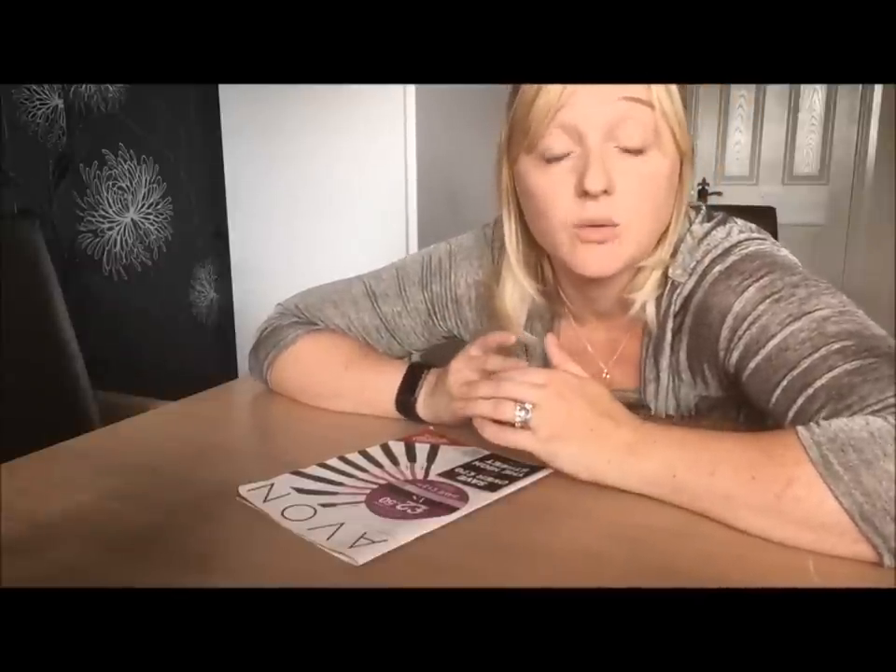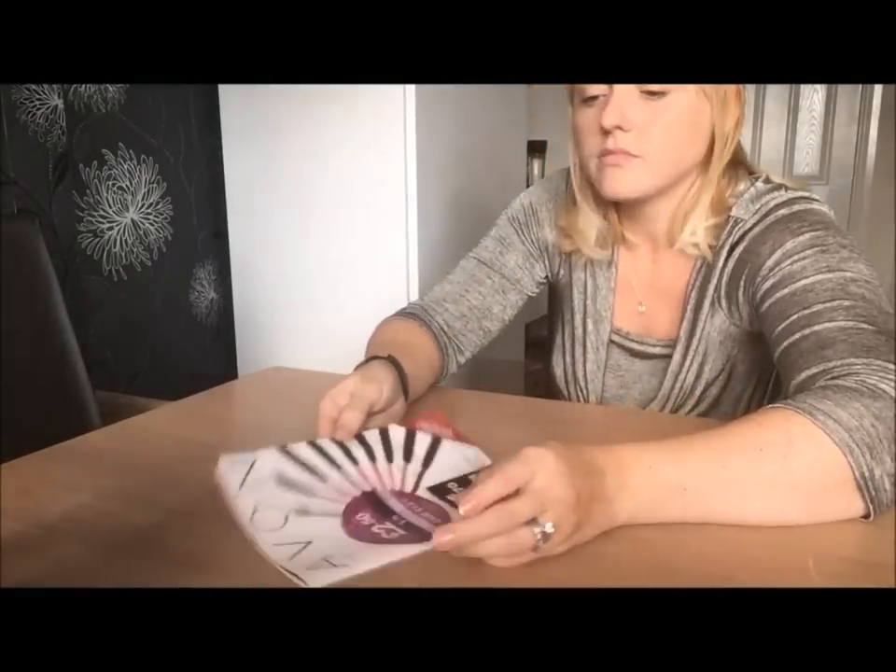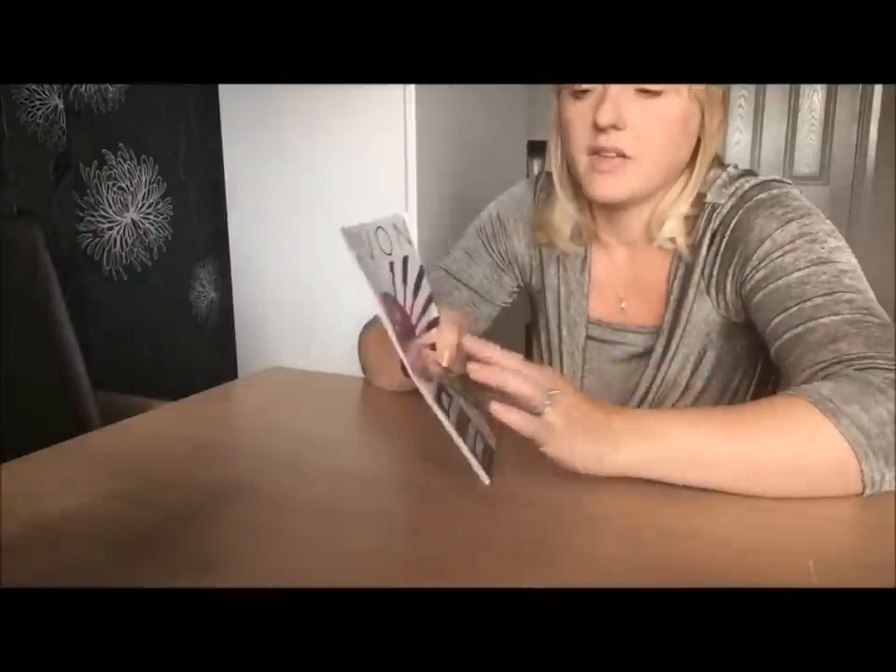I hear there are a lot of representatives who would like more detailed instructions on how to make creative items with their brochures, so I'm going to show you lots of different things you can do and give step-by-step instructions. The first one is bunting. I'm going to show you how to do it with the clearance brochures because I prefer working with them. I use my actual brochures for book drops and back ordering, so I just have the clearance flyers left over. It's a good size.